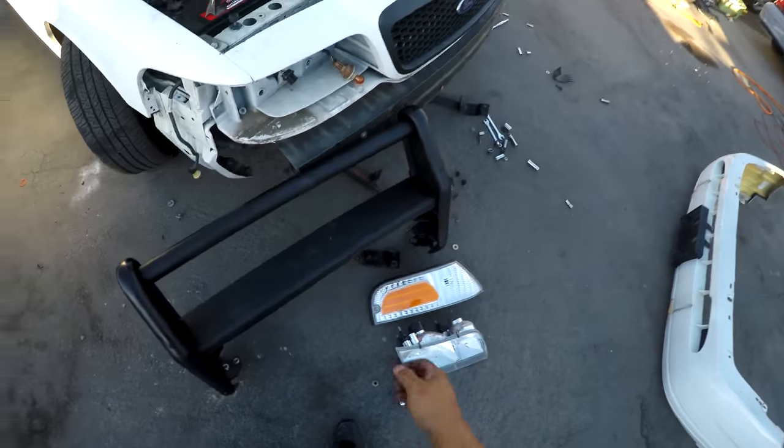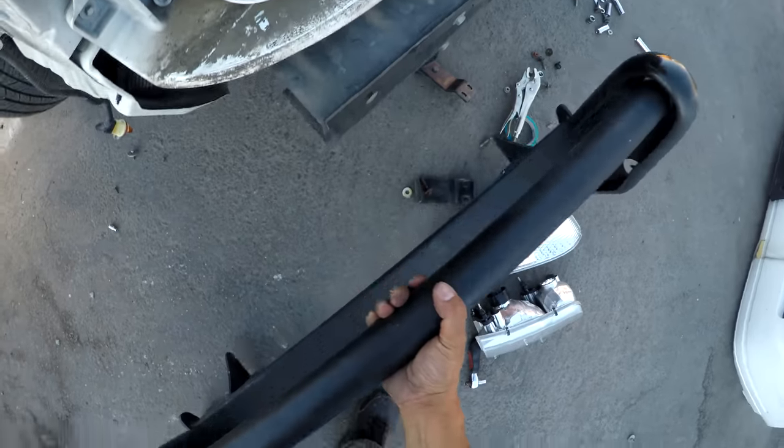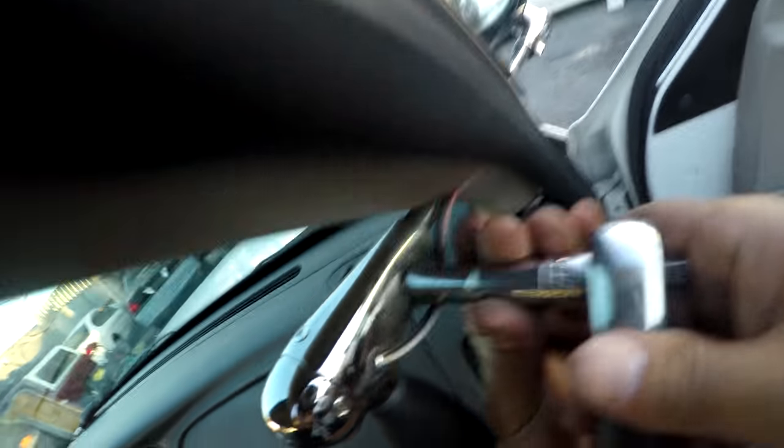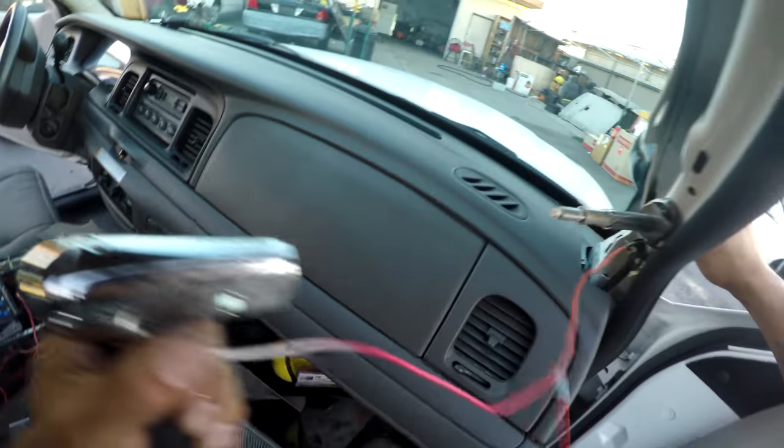I got it off with the brackets. This is the super lightweight one — aluminum. Help me take it off.